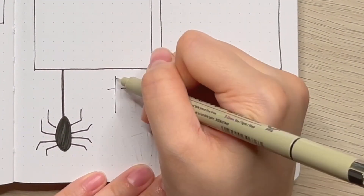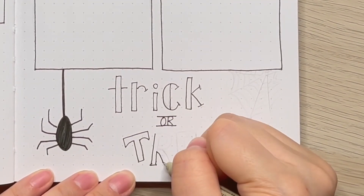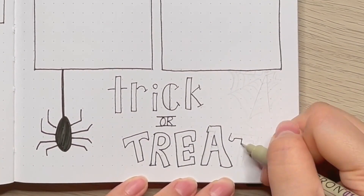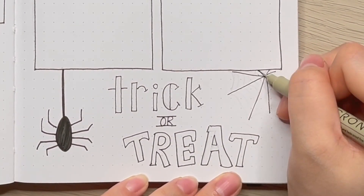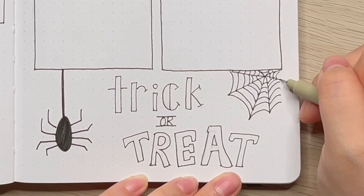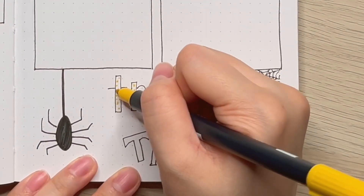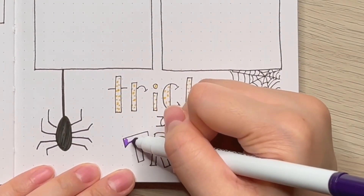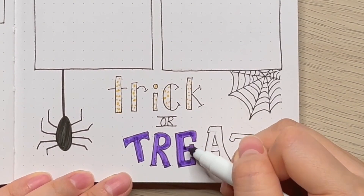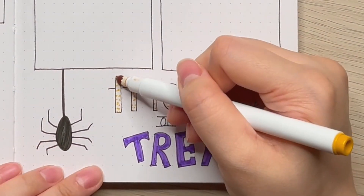Do you have a tradition for Halloween where you're from? Like, do you go trick or treating? Do you dress up or go to parties? I want to know more about different cultures on Halloween, so if you can let me know, that would be great. I love to go to parties and dress up on Halloween. I love to see other people dressed up as well — it's really fun. Some people dress up in really funny costumes and I love the idea of it.